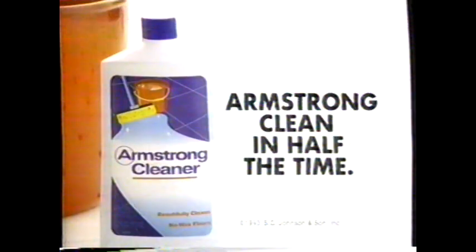Catch! Oprah! More time to play. Outside! Armstrong — clean in half the time.